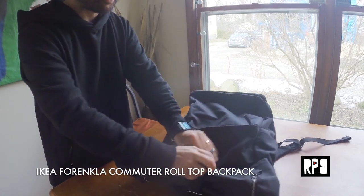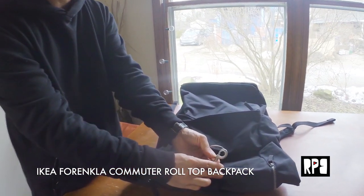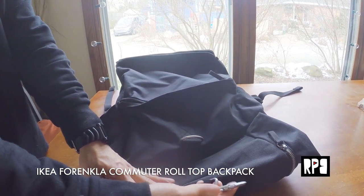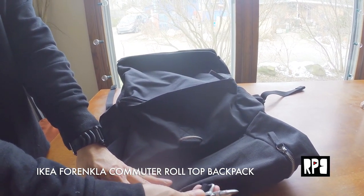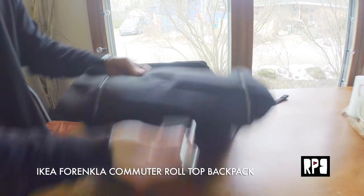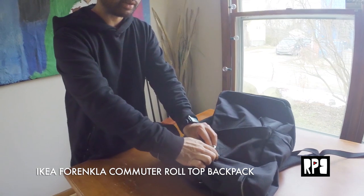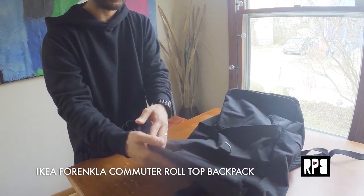Then I'll open up the roll-top, which is cool because it's connected with this little tension hook thing. That's clever, that's really nice. So it's not a buckle — you can just kind of boom, really quick.